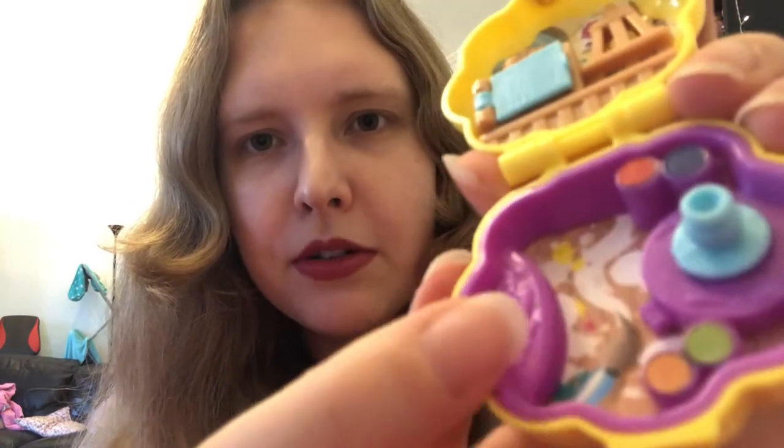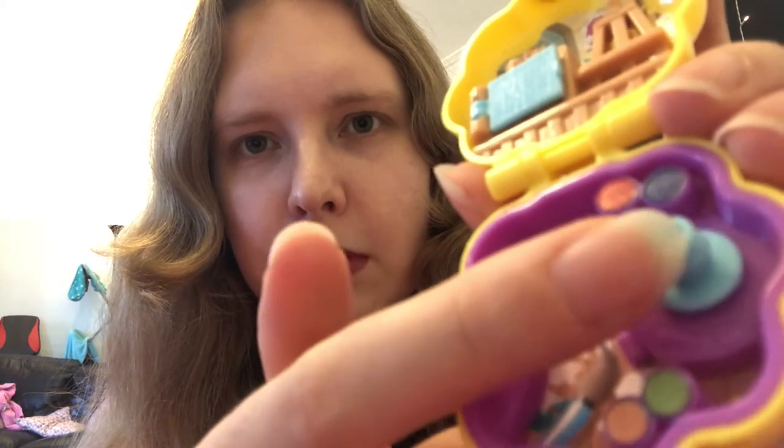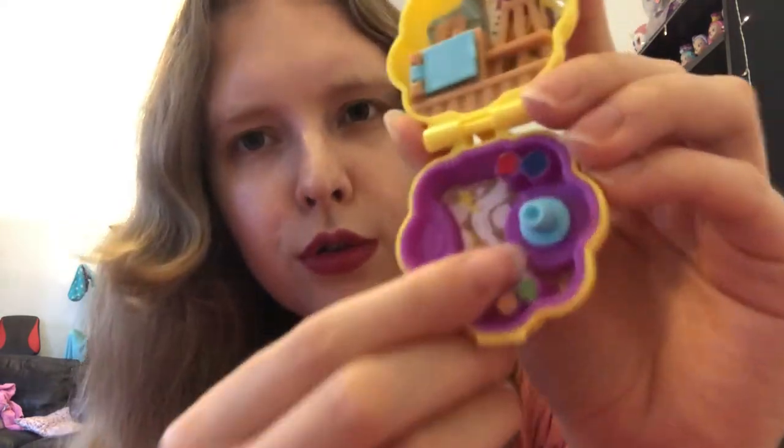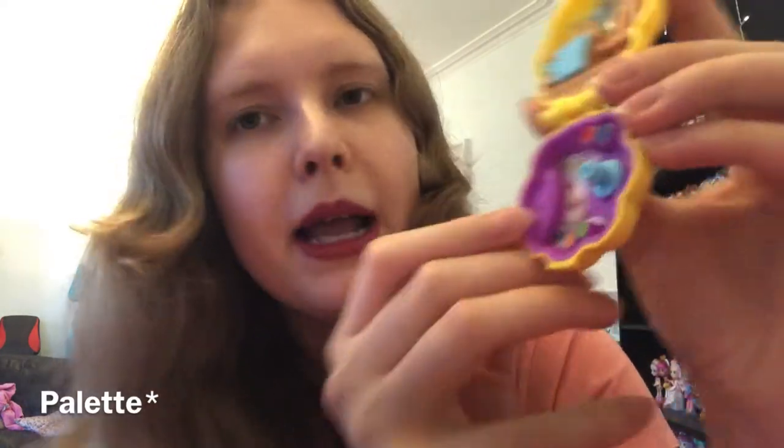It looks like we have two big tubs of paint, a couple more there. And this looks like a little pottery wheel, which does actually turn. On that table there's another paintbrush and it looks like there's some tools - really hard to see, very small. And then over here we have a paint easel, more paintbrushes, a tube of paint. There is quite a lot of detail in how small it is, so I do really like that.